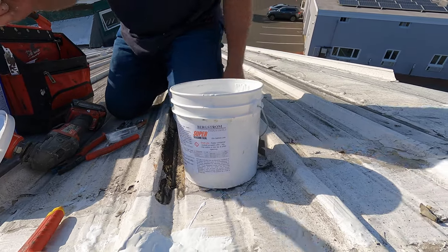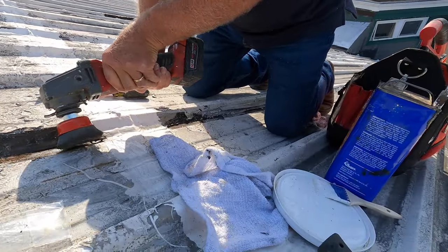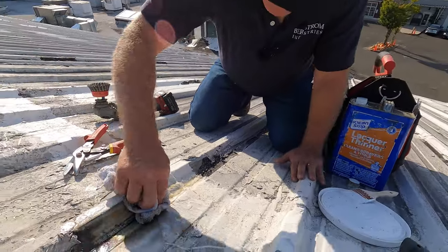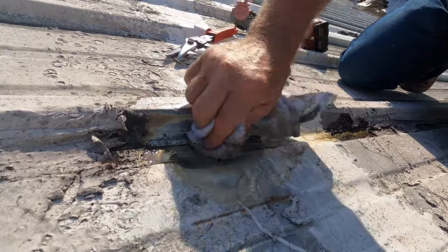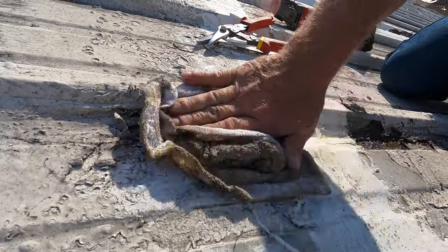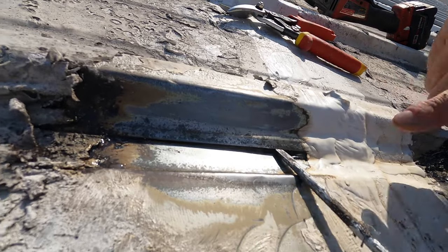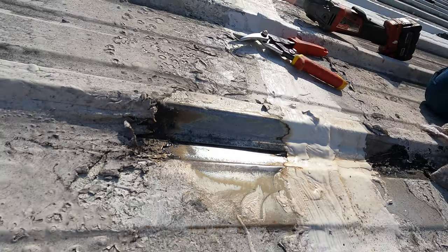Okay, let's do another one — I think this one would also be the same problem. Let me clean it out so you can see. I clean the area up, and you can see how the water can get underneath there. Let me get a screwdriver. Look — right there, see the opening? Water can get in there, so you've got to stop the water from getting in there.